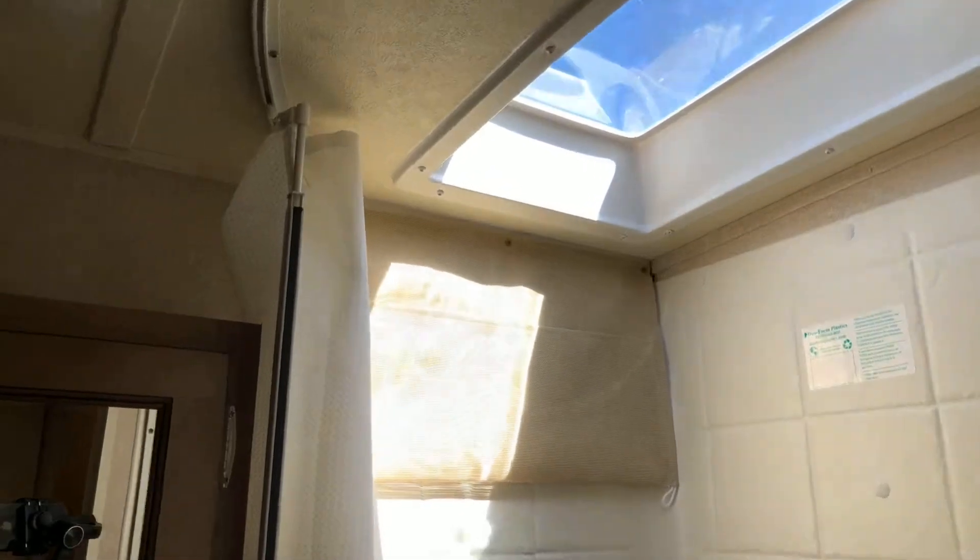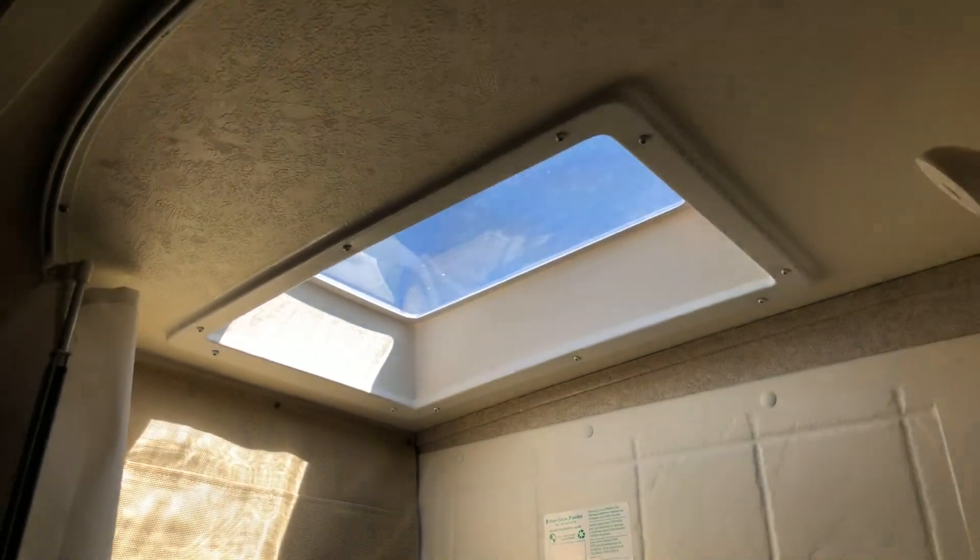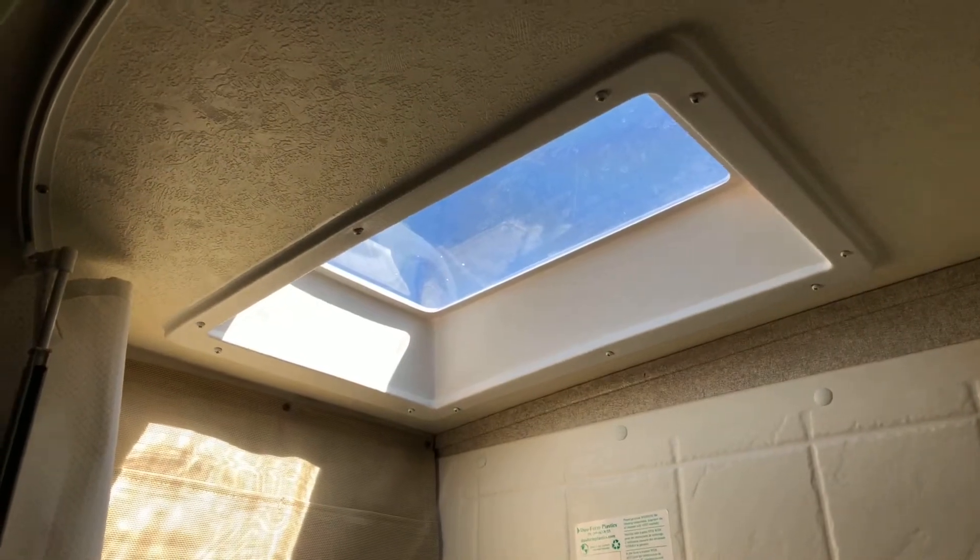It also has a skylight right above the shower, which gives you a little extra headroom for the six-footers.